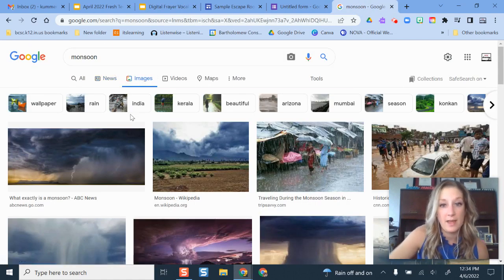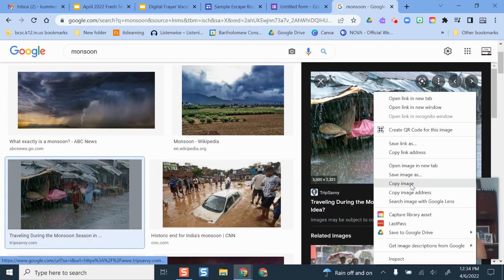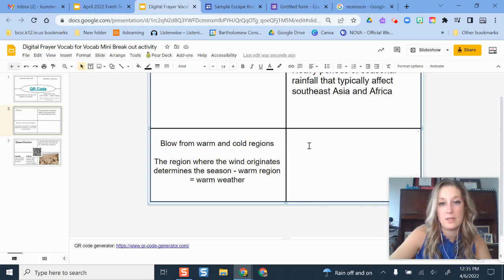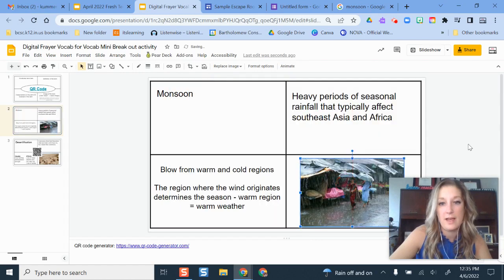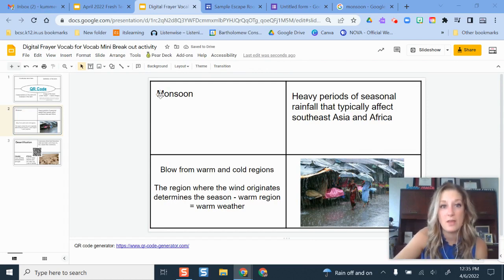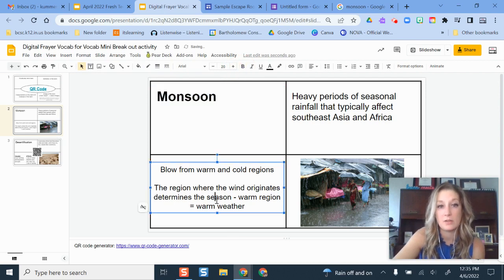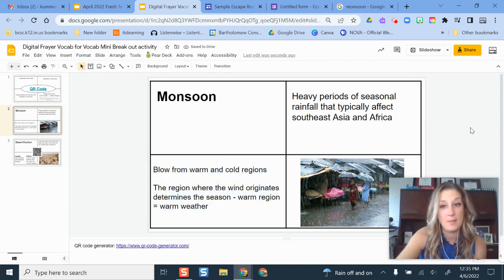I have the card set up with my text, concepts, and picture. You can change how you want this to look. In the characteristics space some people put causes and effects, or examples. If it's a broader vocab term, totally up to you. Maybe your students have done an assignment like this earlier in the year and they actually come up with some of those different pieces. The next piece to add, as you see in the example, is a QR code in the center.